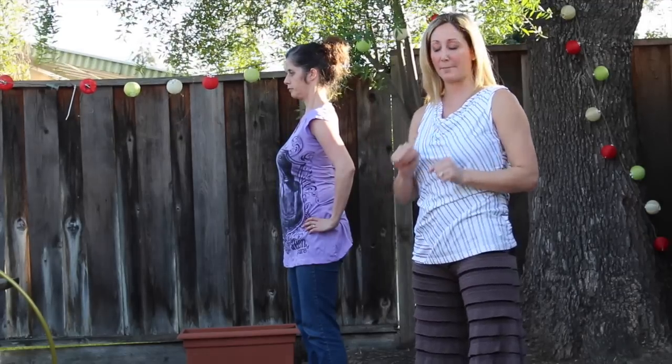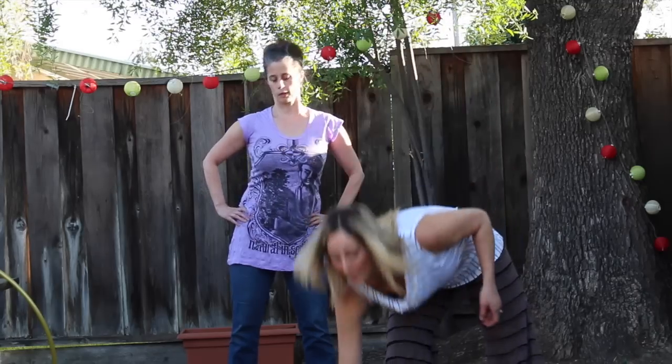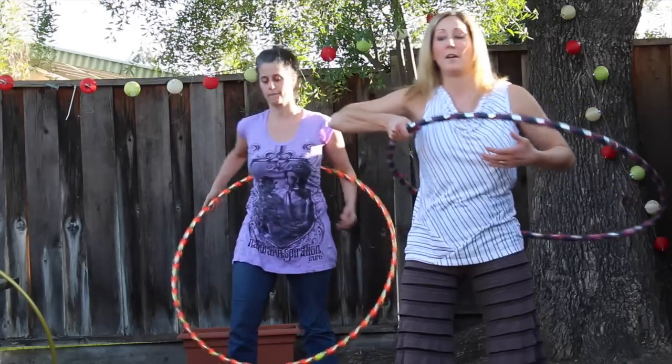Give yourself some time to work with that concept. The second concept is a chest slide. A chest slide uses the same forward movement, pushing into the hoop, and then you slide to the side, back, to the other side, and forward. If your current is naturally to the left, you go forward, slide to the left, slide back, slide to the right. Eventually it comes into this kind of movement where your chest is almost like it's on a track, circulating like this.